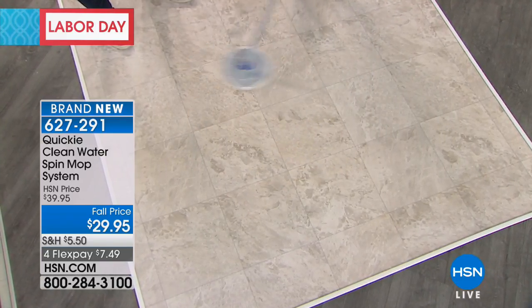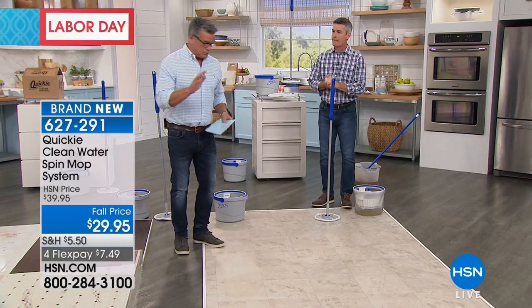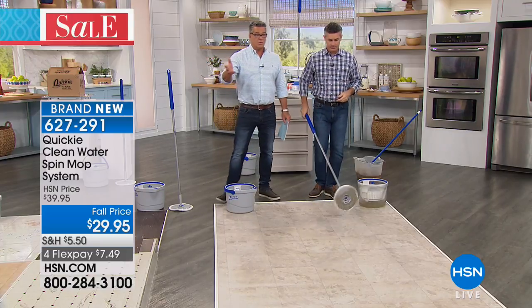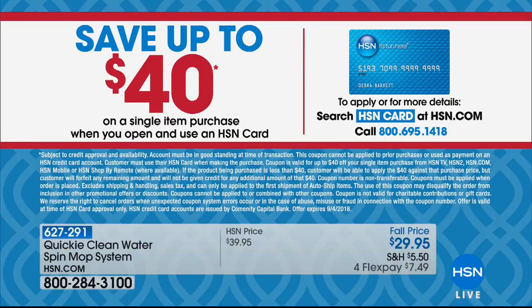You can throw these in the wash and use them over and over — we're going to give you three of these pads. We're doing a special because it's Labor Day weekend. In addition to the discounted price, because this is new — this is it — of $29.95 and four flex pay. We have a $40 gift card, which is basically a credit to your account. So you can get this mop for nothing. Even with the tax and shipping and handling, it's still only going to be about $36, so you can get it home for free with that $40.